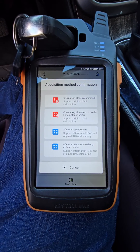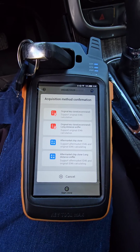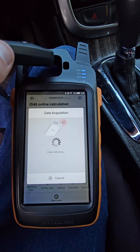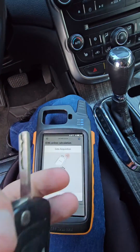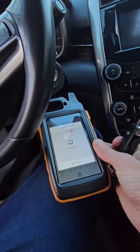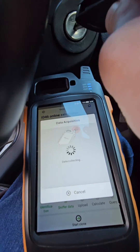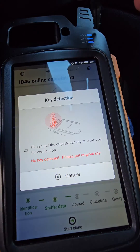Now we're going to want to hit original key clone at the top. I always recommend this, even if you're using an aftermarket or secondary key. What it's asking us is to acquire the data. What we're going to do is take our key — it's going to be a little tricky with holding the camera, so I'm going to use my knee and hold this antenna right near the ignition, and I'm going to turn this ignition on. There it acquired the data.